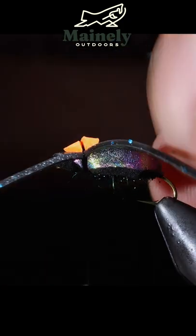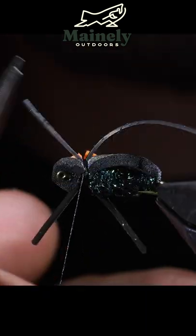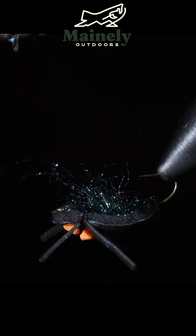Grab some silicone silly legs, tie that onto one side of our beetle and then do the same with the opposite side. Now we can trim these legs to length and of course brush out the bottom to give it a nice buggy look.